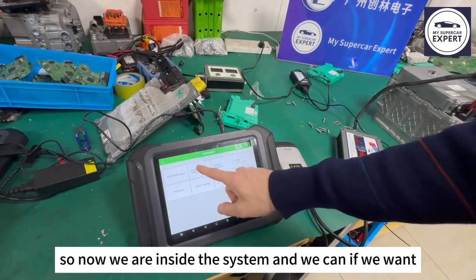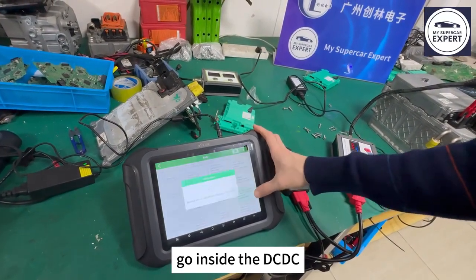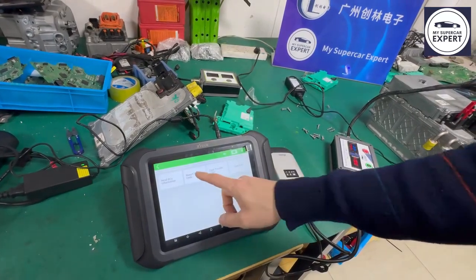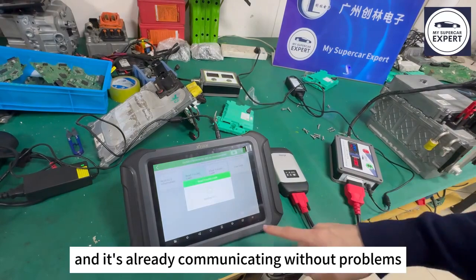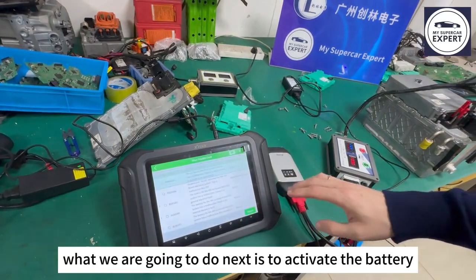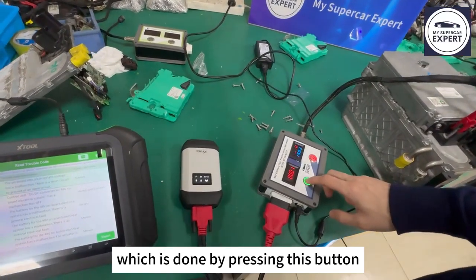Now we are inside the system and we can go inside the DC-DC to communicate with it. It's already communicating with our probes. What we are going to do next is to activate the battery, which is done by pressing this button.